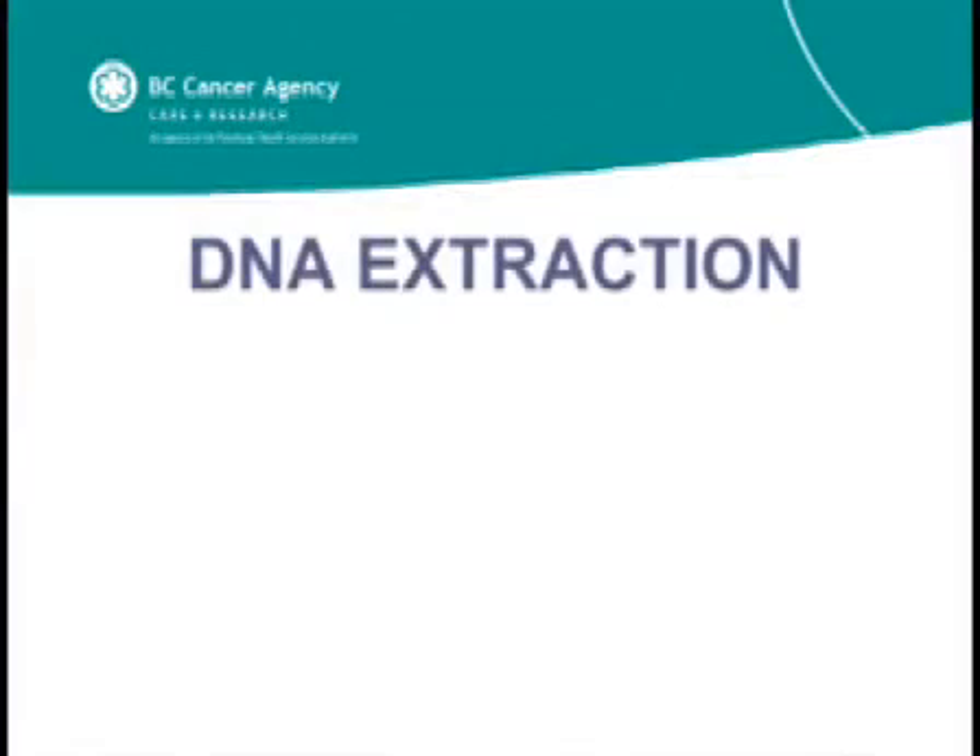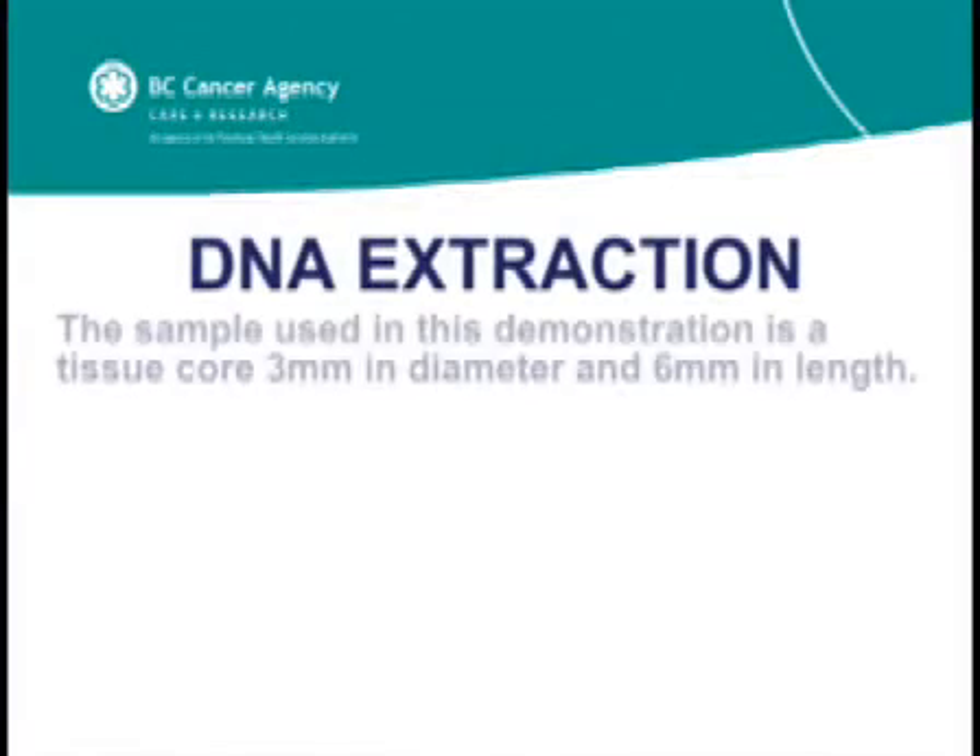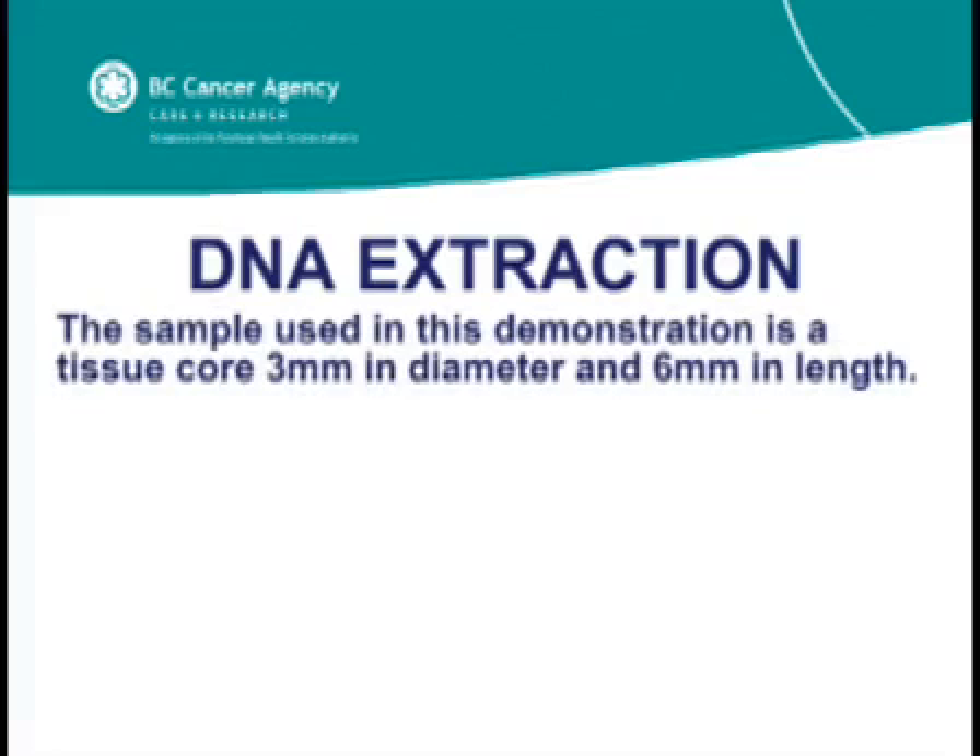This video will demonstrate how to extract DNA from paraffin-embedded tissue samples. The sample used in this demonstration is a tissue core, 3 mm in diameter and 6 mm in length.